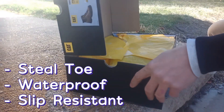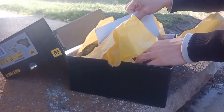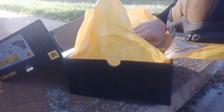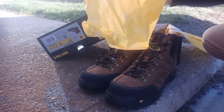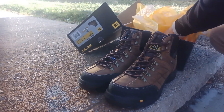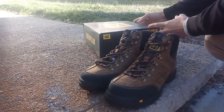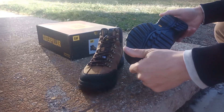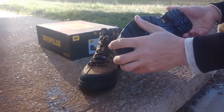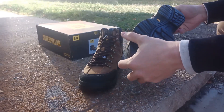Unboxing these. They look very slip resistant — I like that. Nice rubber, grippy sole.